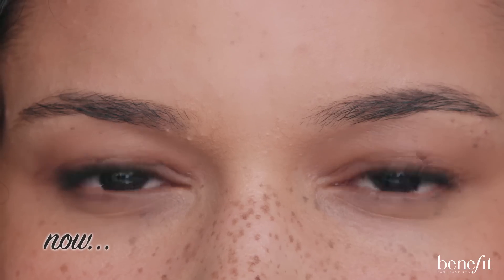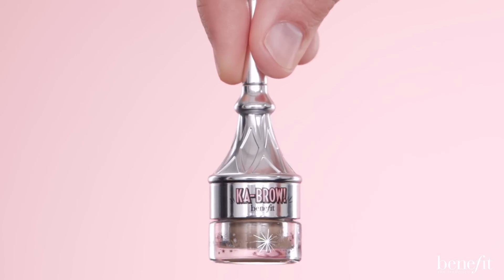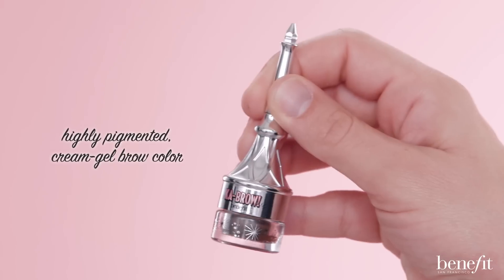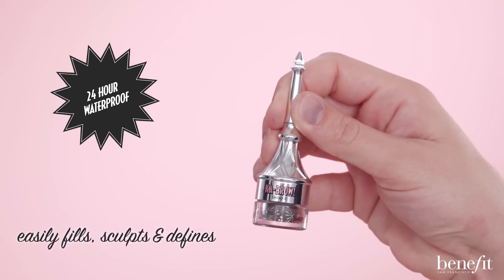Hi, I'm Jared Bailey, Benefit's global brow expert, and today I'm going to show you how to fill, sculpt, and define a brow using Cabral, our cream gel brow color. Cabral's rich, buildable formula is an all-in-one brow product that easily fills, sculpts, and defines.